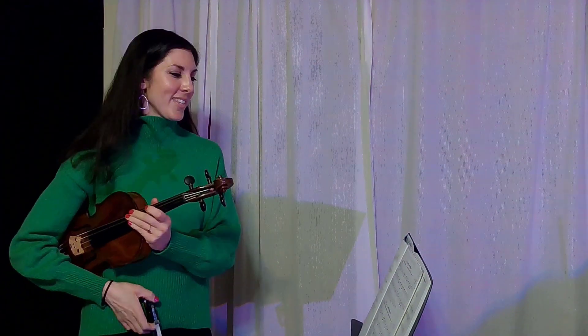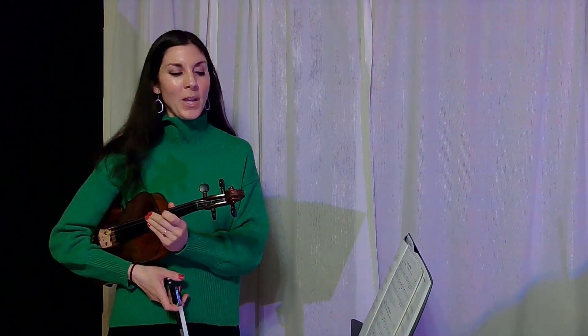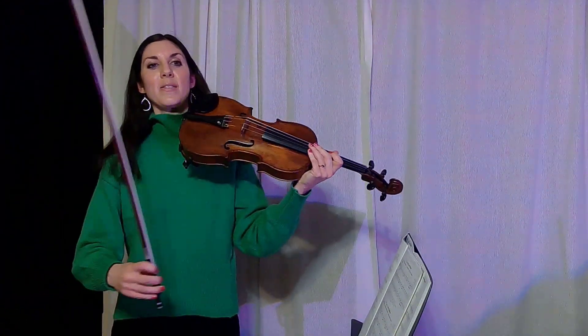And then we can change this song and have a fun variation called Aunt Rhody Goes to Arabia, where we're taking our fingers — the first finger on the A string and E string — down a half step. We make it a B to a B flat and an F sharp to an F natural, and it sounds like this.